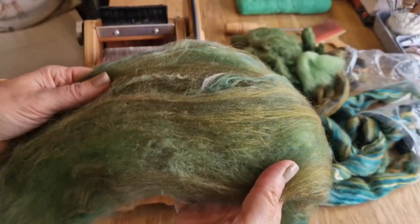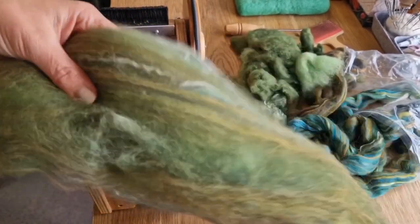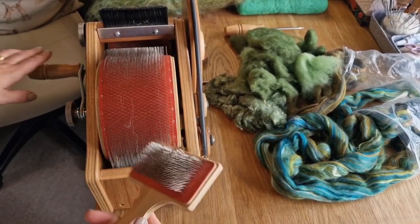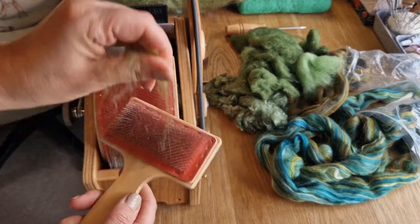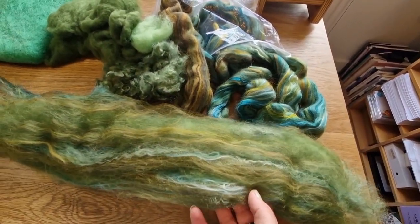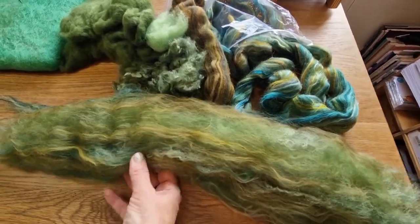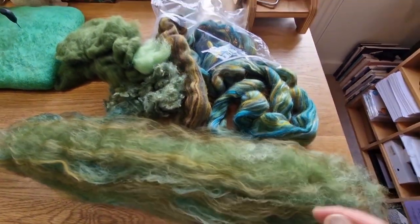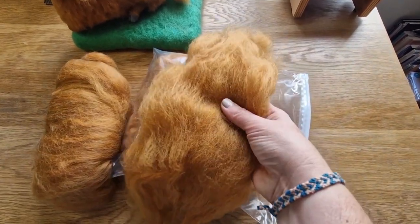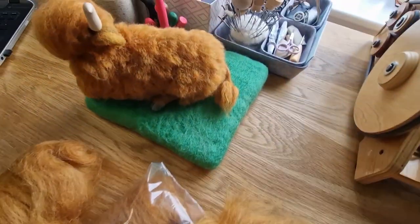I'm not saying you should all go out and get a carder - I'm saying you should find somebody who's got one, go talk to them and see if you can borrow it for a bit if you want to do any mixes. This is how you clean it with the cleaning brush - not much was left on this one. Mine is an Ashford Wild Carder, which is small, only six inches across. You've gone from all of those colors to that, which is a lovely mix and perfect for the things I want to do.